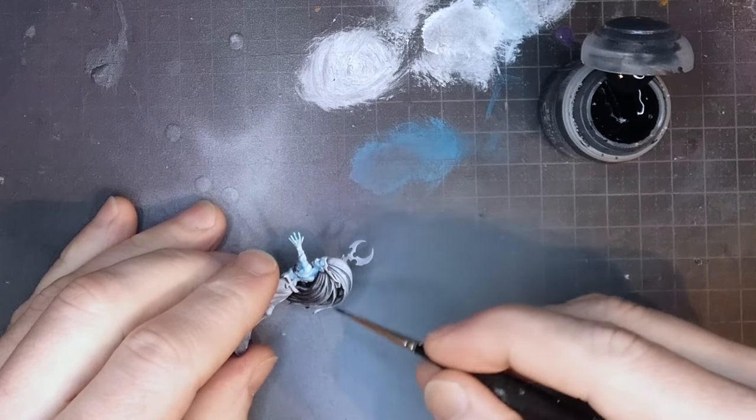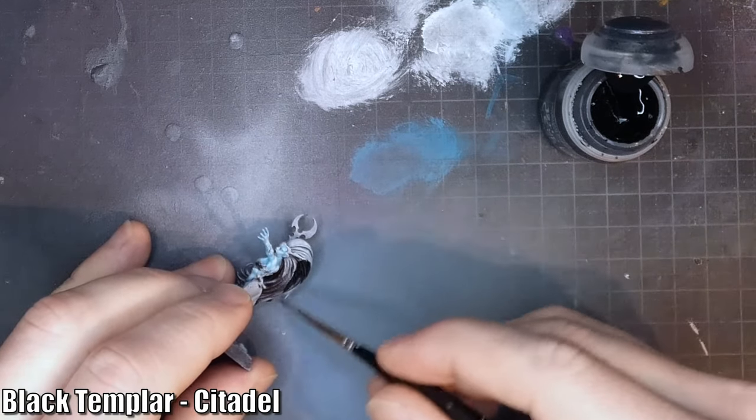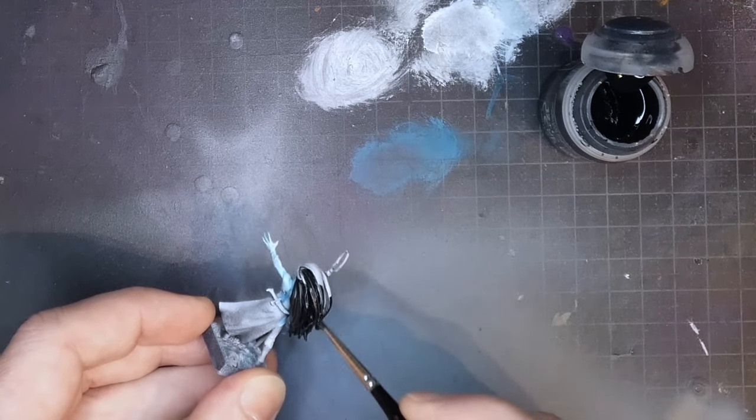Since the hair is so white after the zenithal spray, I thought I'd try Black Templar to get it black again. I usually love Black Templar but it didn't go very well here — if I had to do it again I'd use something else.